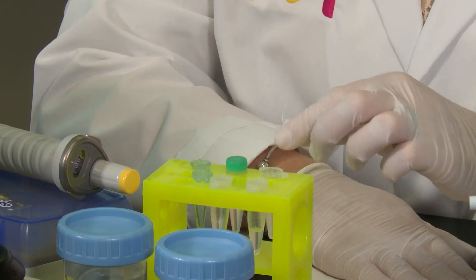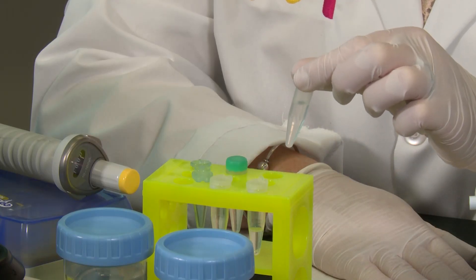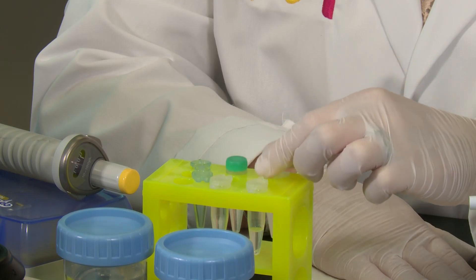For this procedure, there are three main components. The first is salt. Today, I'll be using a 3 molar sodium acetate solution at a pH of 5.2. The reason we use salt is because it neutralizes the charge of the nucleic acid backbone, which causes DNA to fall out of an aqueous solution.